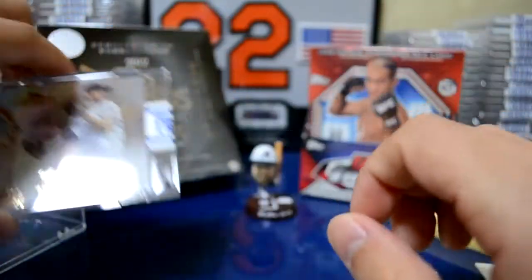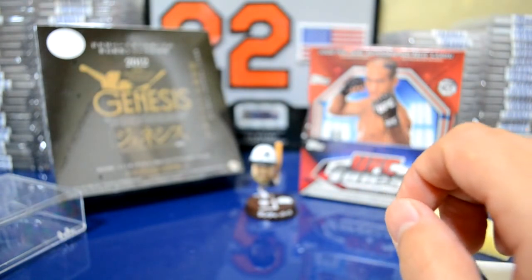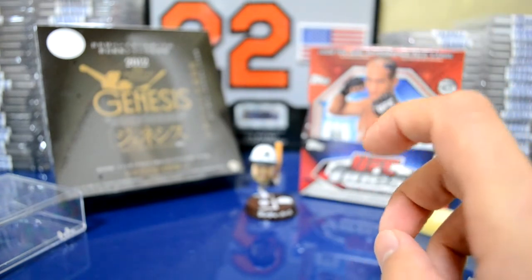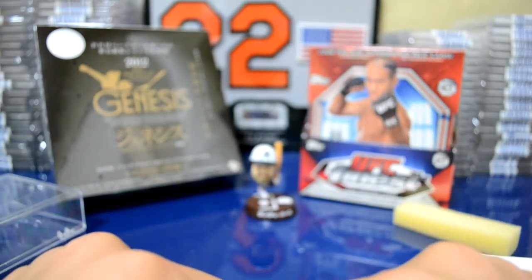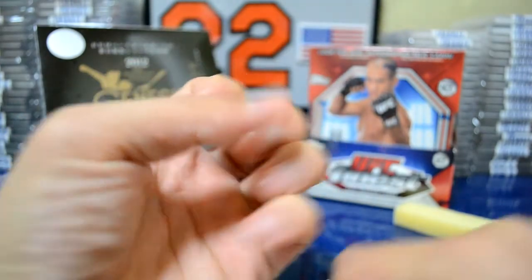Thanks a lot for the trade, man. I really appreciate it. Thank you for packaging everything very well. That's it for now, guys. His link's going to be down below, as well as 18TonyT's and S Feistel's links. Be sure to check them out and look out for future videos when I bust these two boxes. Happy collecting. Bye-bye.